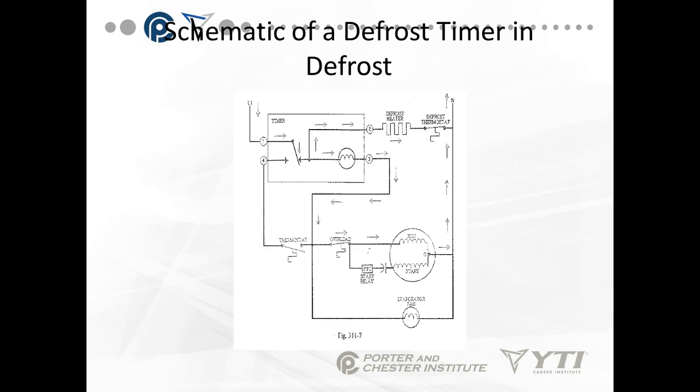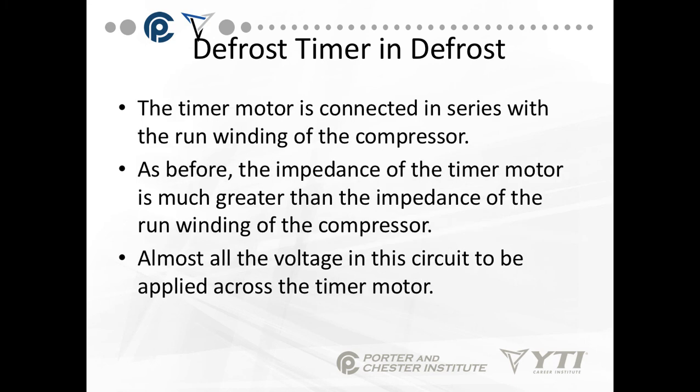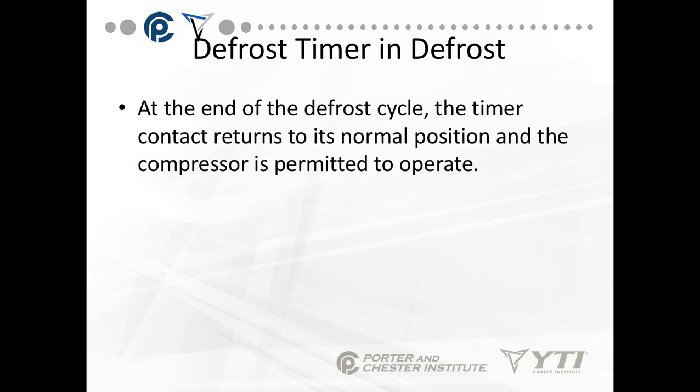The size of the timer motor and the defrost heater is extremely important, and when you replace these, make sure you read the specifications. The defrost heater is connected directly to power, which permits the heater to operate at full power. There's also a current path through the timer motor and the run winding of the compressor motor. The impedance of the timer motor is much greater than the impedance of the run winding of a compressor — you can prove that out in the shop by ohming out the run winding and one of these defrost motors. All of the voltage is applied across the timer motor, not the compressor. At the end of the defrost cycle, the timer contact returns to its normal position and the compressor is permitted to operate.